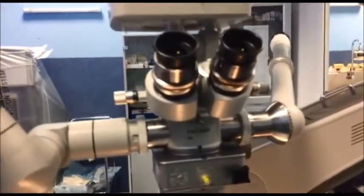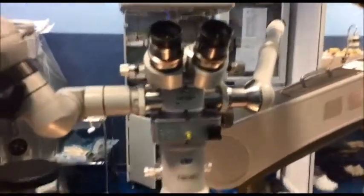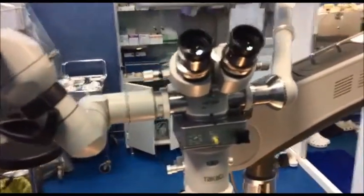Having all of this on one microscope is sometimes heavy and takes a toll on the microscope, so you can choose one or another depending on your preferences.